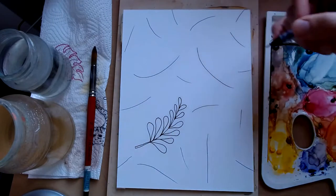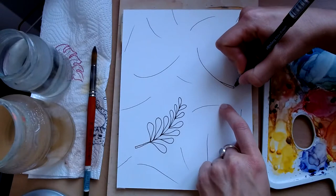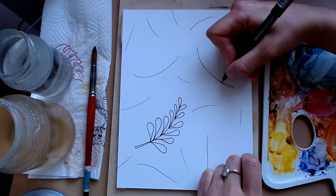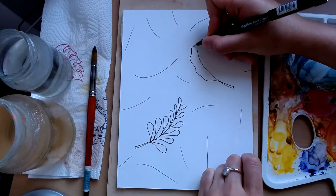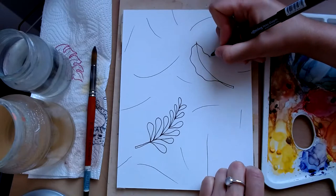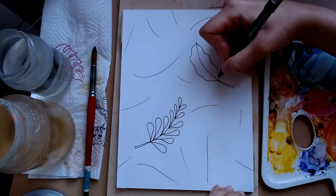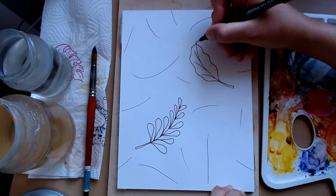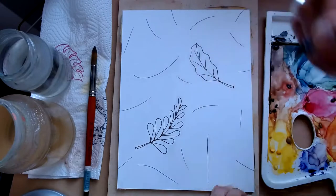Now leaf number two - I'm going to start with another big line, draw the stem again, and then instead of doing lots of individual parts, I'm going to do one big shape that comes to a tip. Like that - another leaf. You could also add lines inside it that kind of go up to the points or the bumps. Simple but effective, don't you think?